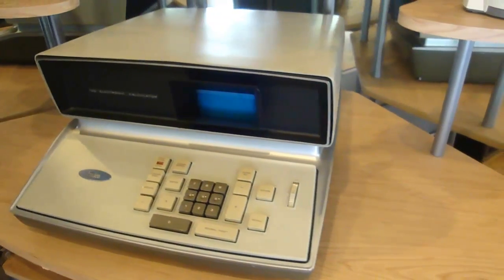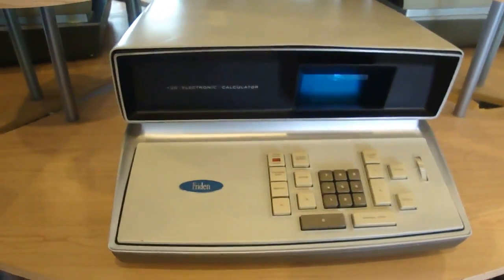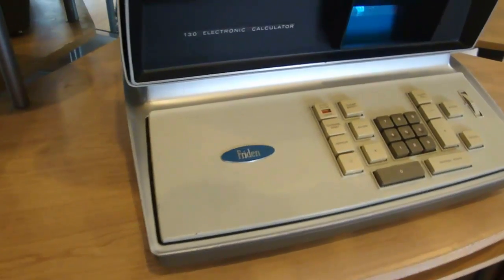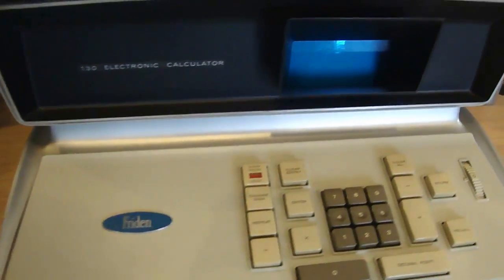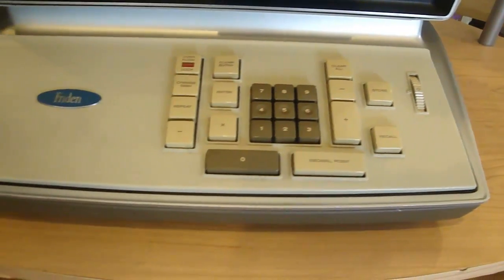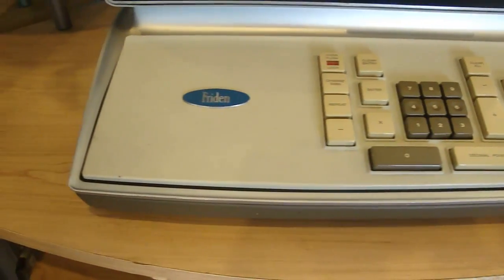The end result was a revolutionary machine that packed in a lot of power in what was then a very compact design. The case has beautiful lines and curves and a sort of futuristic look to it, almost like a prop you'd see on Star Trek. But this thing is no prop — it actually sold for $2,100 in 1964.